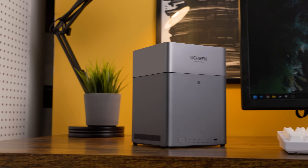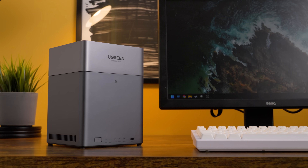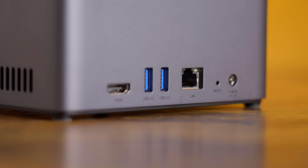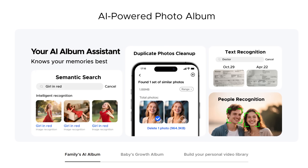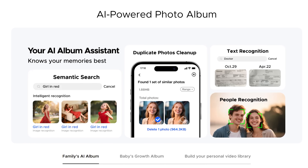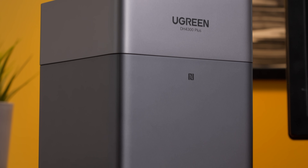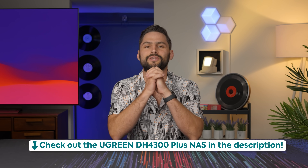Thanks to Ugreen for sponsoring this video. Cloud storage is typically thought of as either difficult or expensive. With a Ugreen NAS, it doesn't have to be either. Their DH4300 Plus has storage space of up to 120 terabytes, a high-speed 2.5 gig network port, an album assistant to help organize your photos with the power of AI, and a user-friendly app to manage everything from. It's even backed with a built-in security manager that supports real-time virus scanning. Check it out using our link in the description.